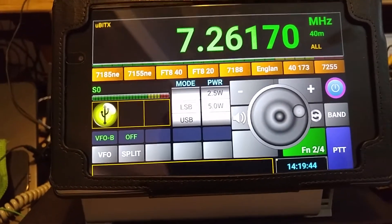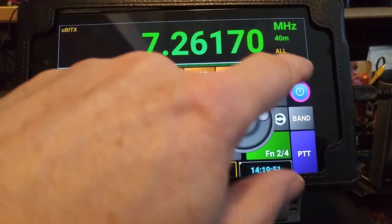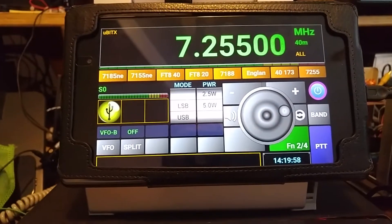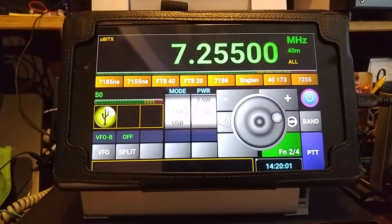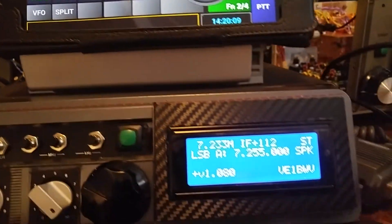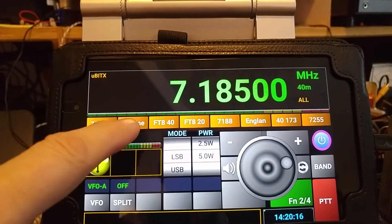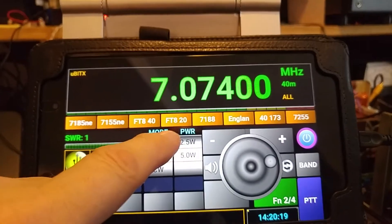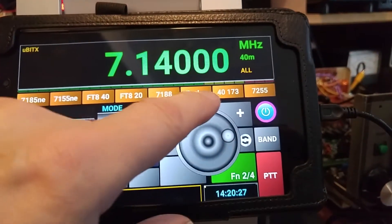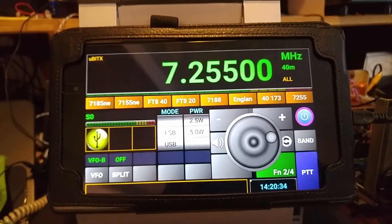No audio right now on this particular setup, so I'll just use the regular audio. Let's turn the audio up for a second and go to one of the pre-programmed bands. It's 7255, the ECAR net. You can see that it's also sitting at 7255. Let's just see if any other pre-programmed ones have anybody on them. That's FT-8. The band's fairly quiet — it's almost noon so the band is still quite quiet here.